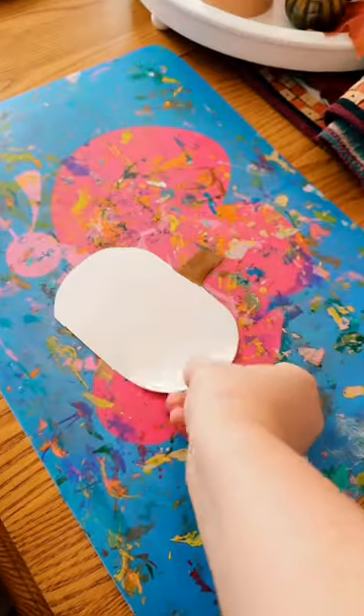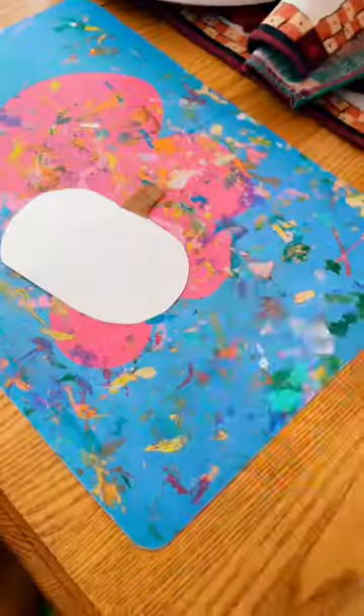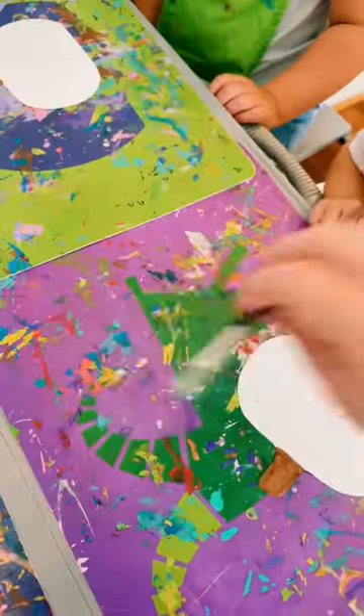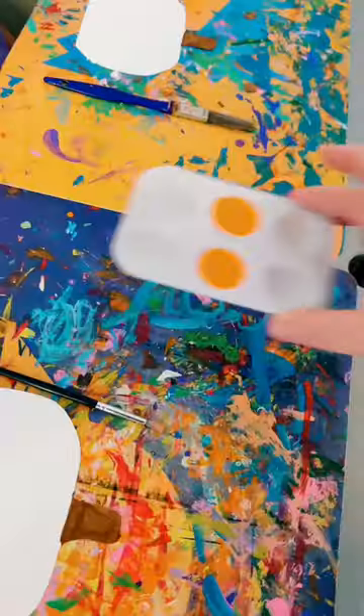Hello friends, we are making jack-o'-lanterns today. I took some white cardstock and cut out pumpkins, then colored the stem part brown before giving it to the kids. Then I gave them all some orange paint and had them paint their pumpkins.